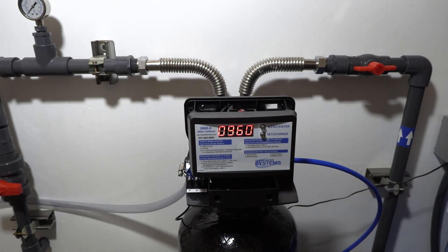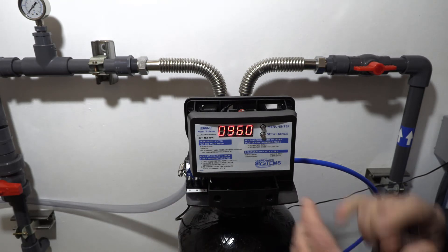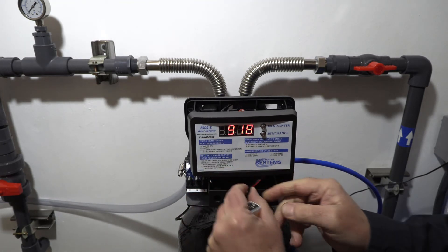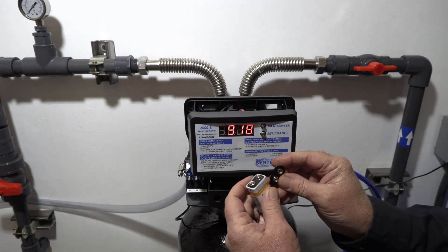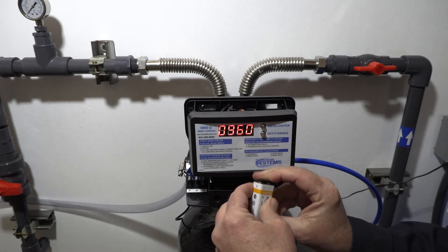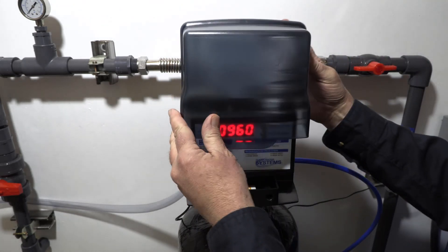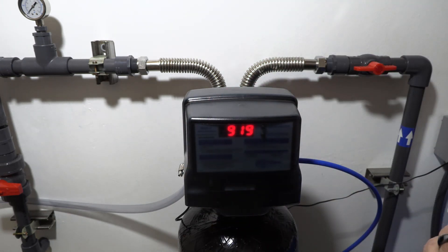Regeneration is complete and the system is ready. Turn the water back on to the house. The last thing to do is install the backup 9-volt battery — located in the little shelf at the bottom — so your programming is maintained if you lose power. Pop it on and set it down in there, reinstall the dust cover, and you are now ready to enjoy your water softener. Thank you and have a good day.